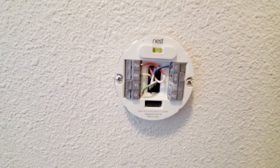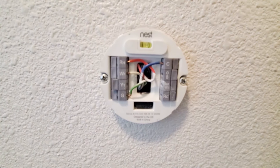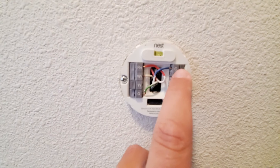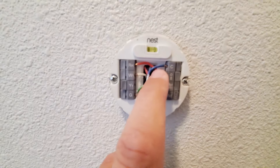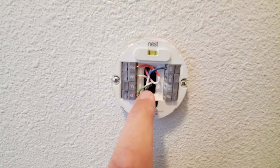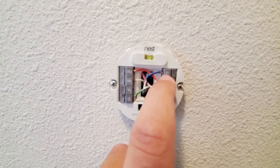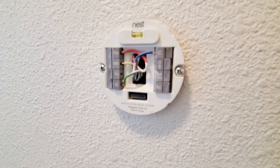If that doesn't resolve your issue, try flipping your circuit breaker a few times to see if that brings power back to your Nest. If that doesn't work, the C wire right here is for a common wire — it's a 24-volt common wire. Mine didn't have this installed; I had to run this from the HVAC system up to the C terminal, but this always provides power to the Nest thermostat and has resolved my issue.